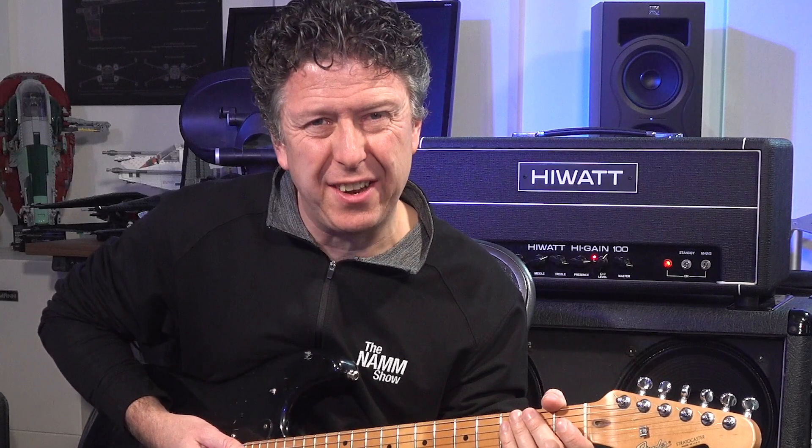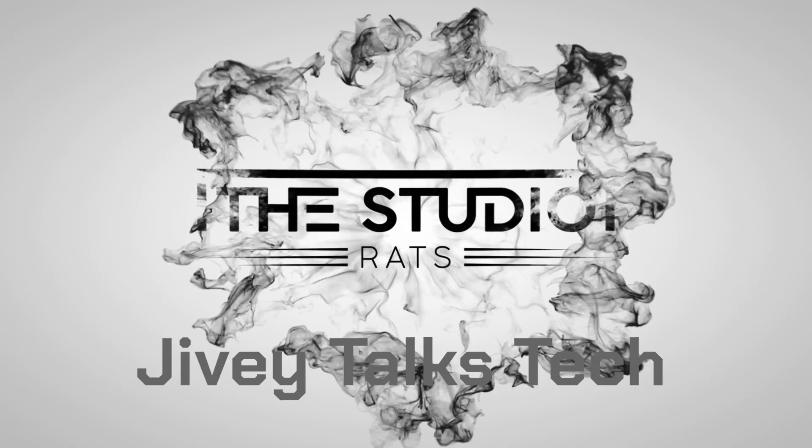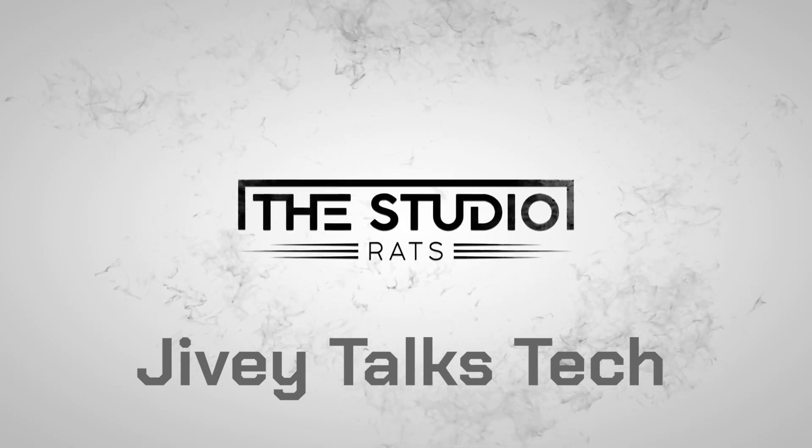Not again... Hi everyone, it's James here from TSR Jivey Talks Tech.